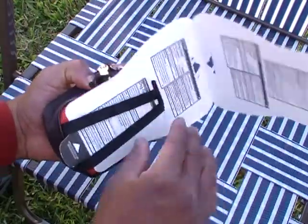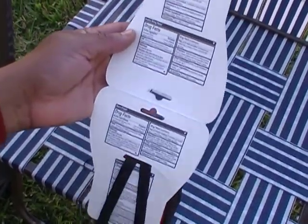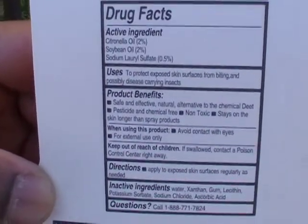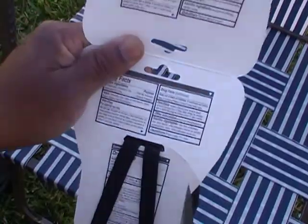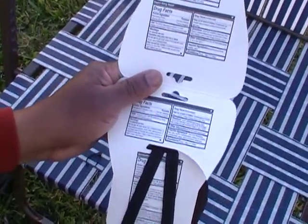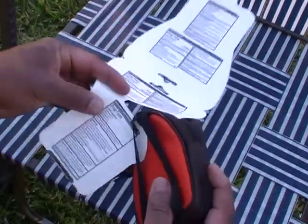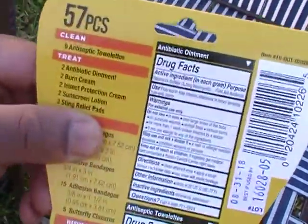Another thing I've noticed which was not present with the other kits is the drug facts sheet. This pretty much tells you everything about the contents that have some sort of pharmacological properties, and lets you know whether or not something is safe to use — particularly if you know what you may be allergic to or what may cause you medical issues. I think that's a plus, because you should always know what you're putting in and on your body, particularly if it has pharmacological properties.